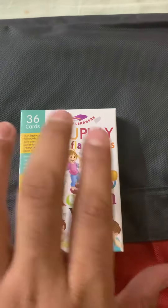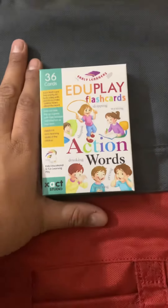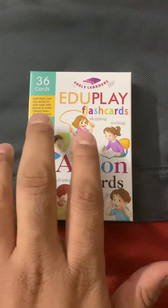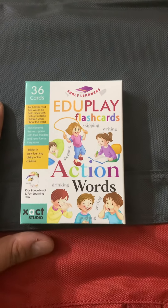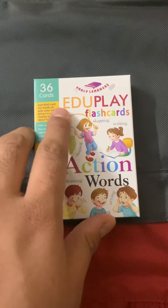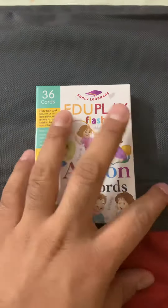Early Learners EduPlay flashcards — these are word-based flashcards in a small size, teaching children about various topics. We have a big series in this collection, with 36 cards in each set. Each flashcard has words on both sides with pictures to help children learn. They can also be played as a game, making it a fun way of learning first words.